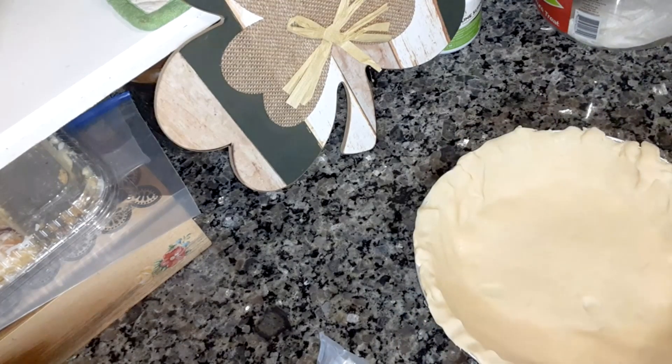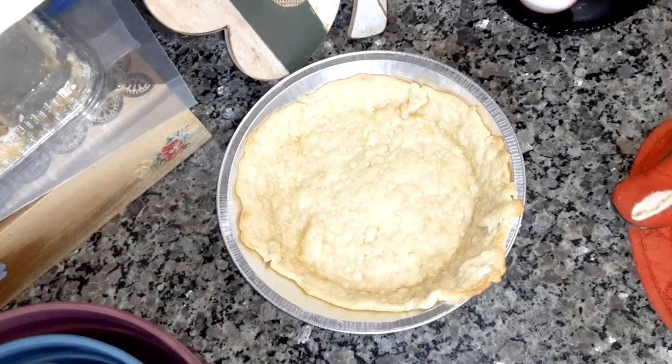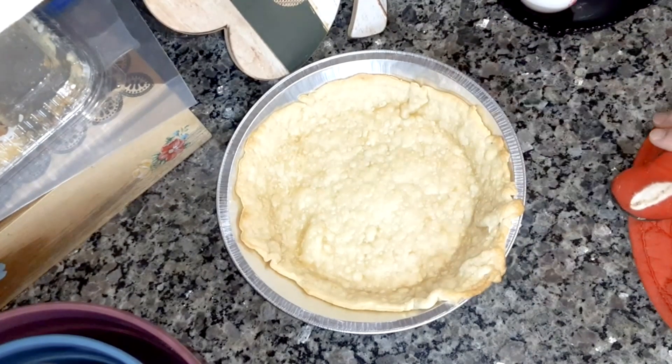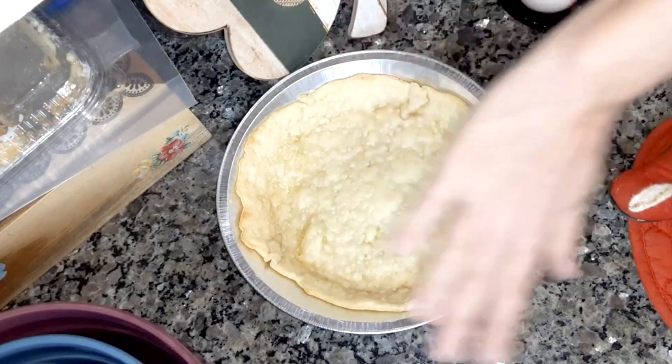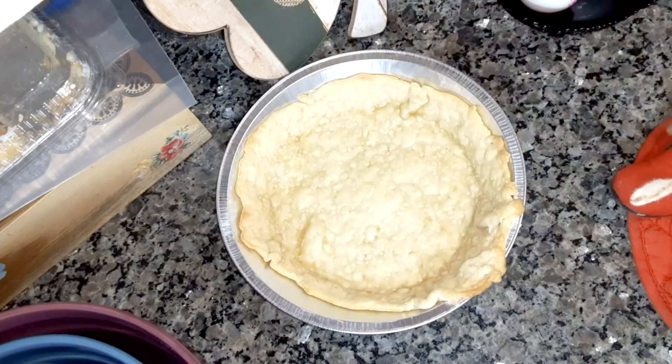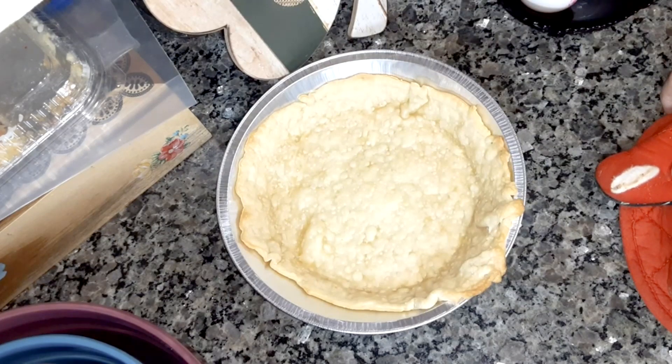Now you're going to put it in a 425 degree oven for 9 to 11 minutes until golden brown. I'm going to give you a tip — don't cut the edge off. I wasn't thinking that it's just going to shrink down. So let it hang over because then it will cover the whole pan. Don't do like I did and mess up on that.